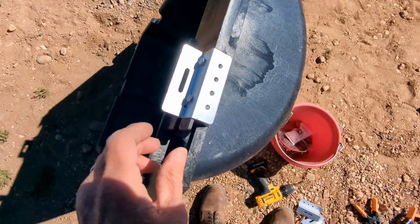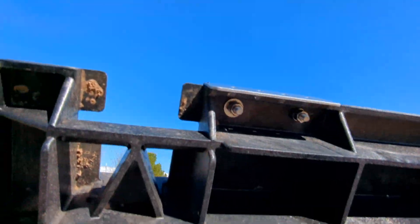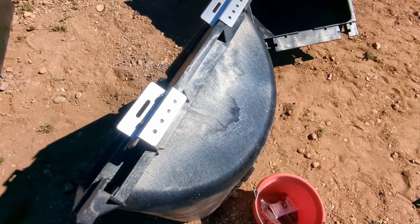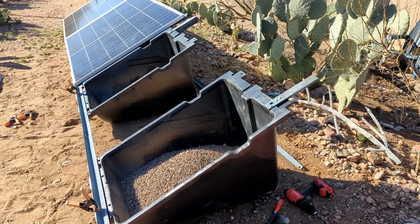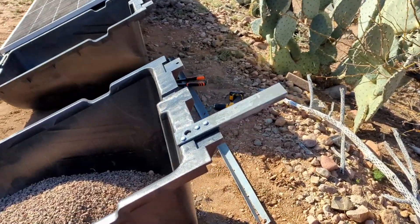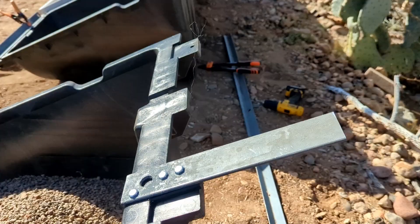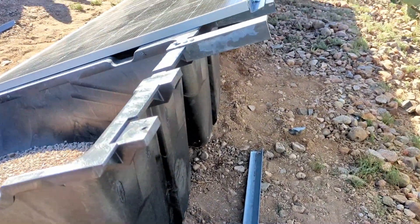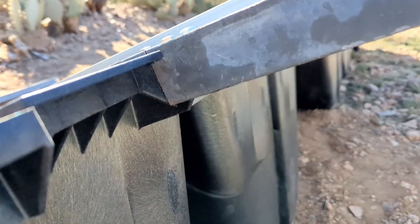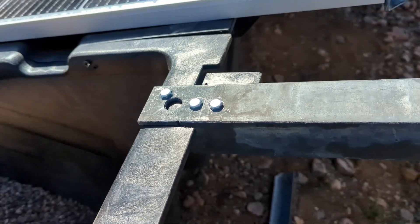I have the extensions on the top here — these are the angle iron pieces of steel that I got from the scrap yard. You can see how I've had to cut it to fit in there, then three bolts are drilled through.